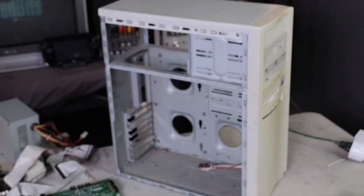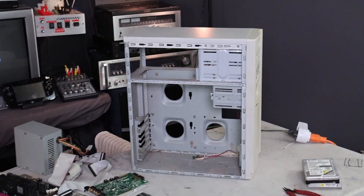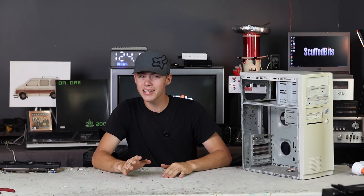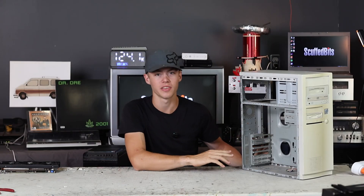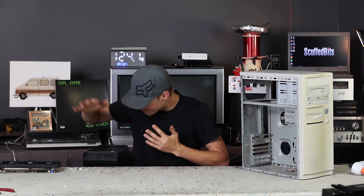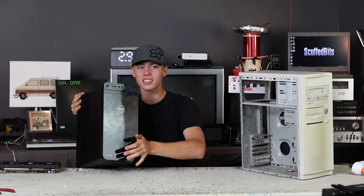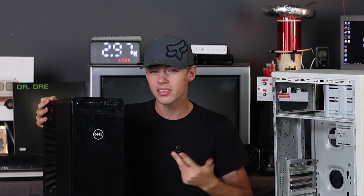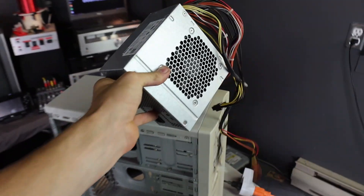I'm now left with a completely blank slate here to fill up with our new modern gaming hardware. But what exactly is going into this computer? I'm not exactly at the point where I can drop $1,000 on brand new high-end hardware. But I did go on Facebook Marketplace and I found a Dell pre-built. If you pretend it's like 2016, there's some decent hardware in here. The first thing is a 460-watt power supply - we're not going to use that.